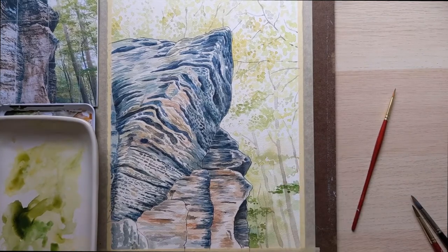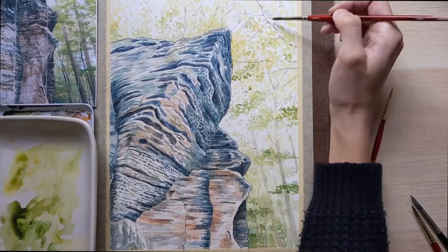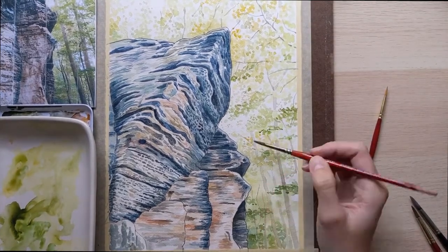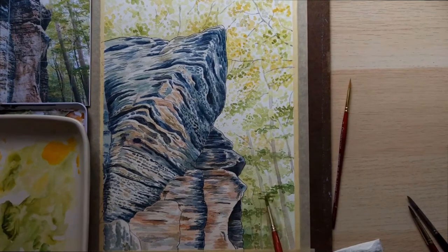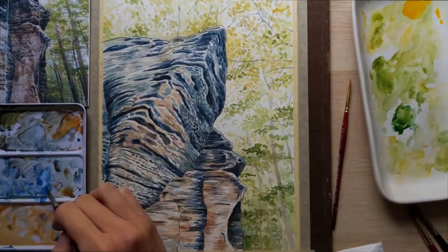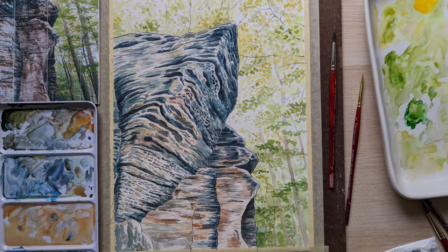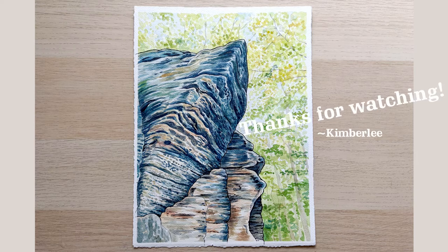So I'm just finishing up the trees here, adding a little bit more darker, bold colors to give a little bit of depth. And it's nearly done here. I did a little bit of detail work after videoing. So I didn't include all of that, but here's a process picture and then here we have the final image.